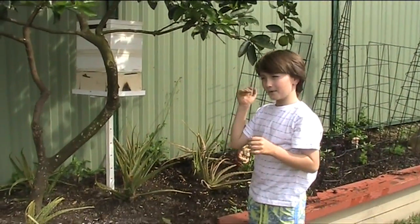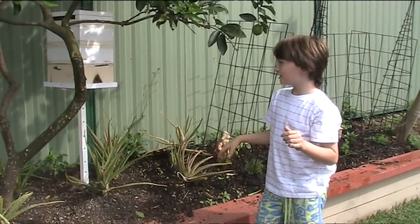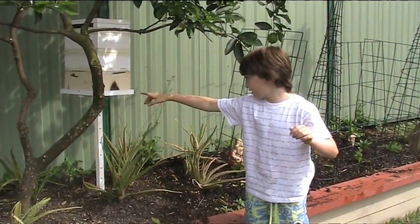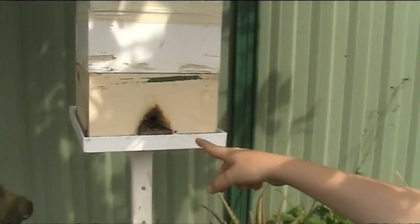This is the hive that I'm going to be splitting. If you want, you can have a little look around here and see all the bees come out.